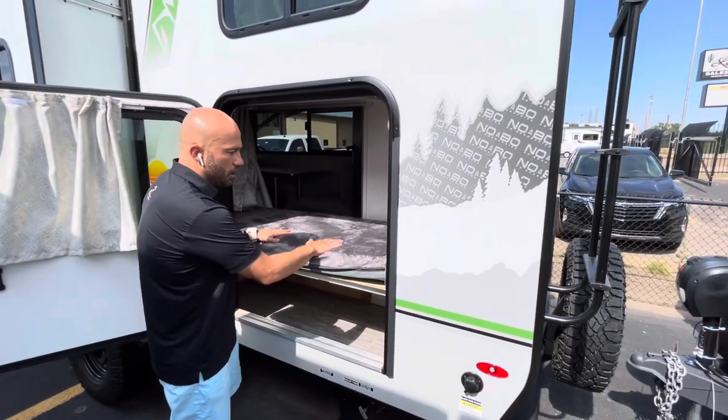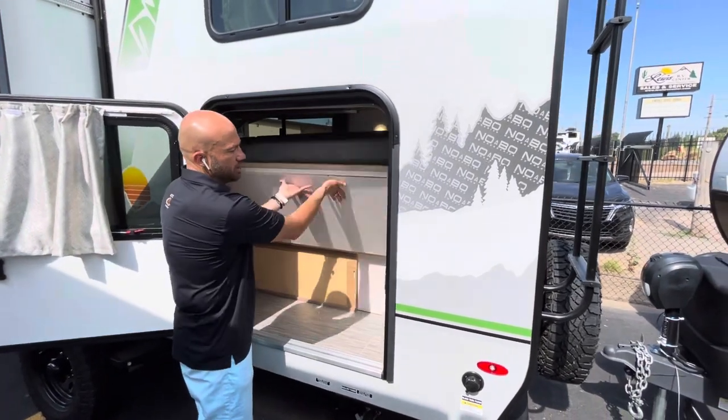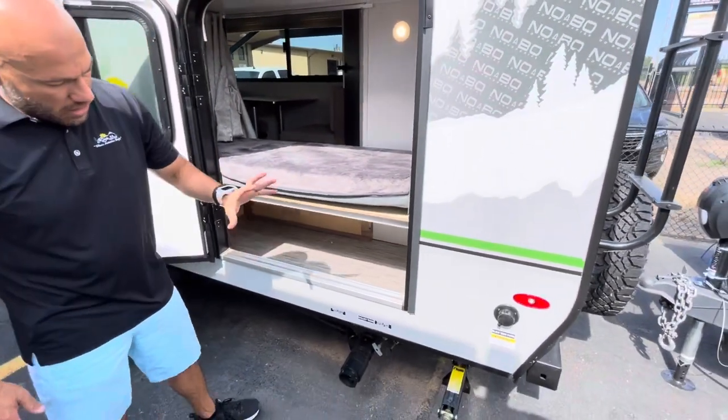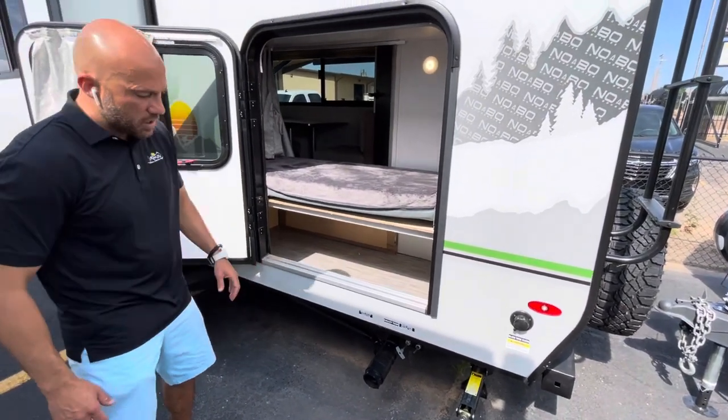This is the bottom of two twin bunks, which we'll talk more about once we get inside, but you can actually lift this up and gain all this additional storage space here. Up underneath that storage door is going to be your centralized gray and black tank dump area.